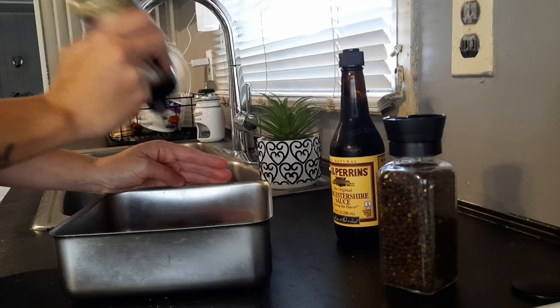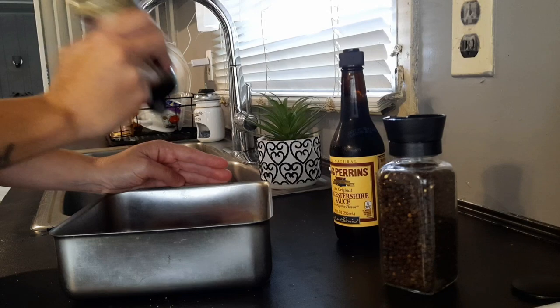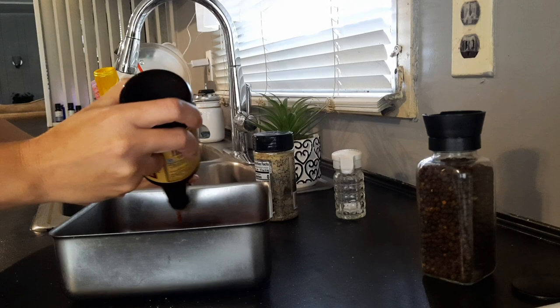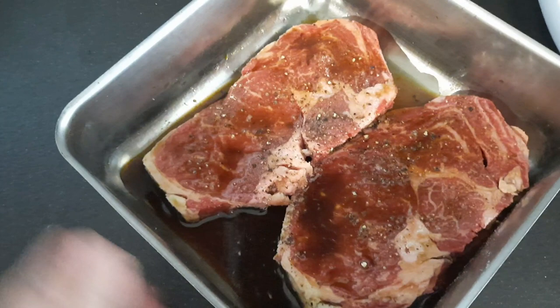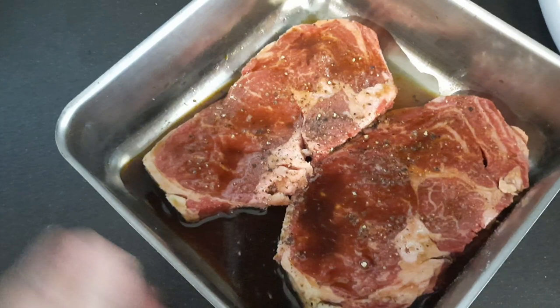To go with this later I'm going to make some red skin potatoes in the oven, so if you stick around I'll show you exactly how I do that later in the video. Now that we're done seasoning the steaks, we're going to let them set in the fridge for a few hours, so I'm going to wrap this up with aluminum foil.